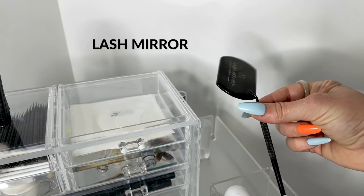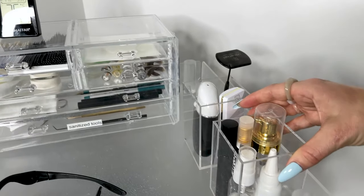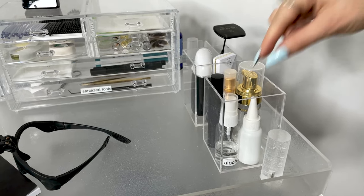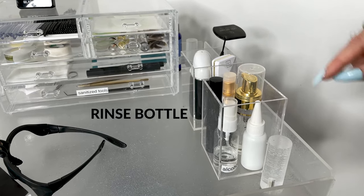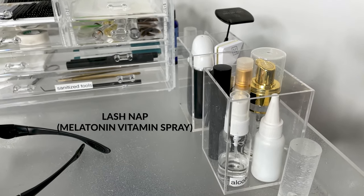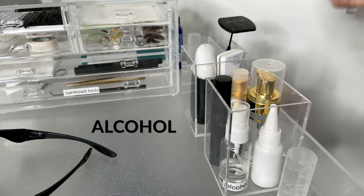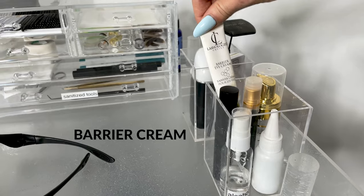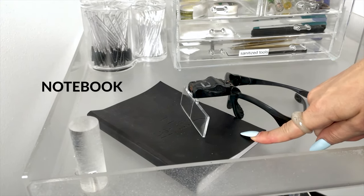We have our lash mirror to check if the eyes are popping open during application and to check the symmetry of your work. Next we have our cleanser and sanitized cleansing brushes kept covered, a rinse bottle that comes with the nano mister, our lash nap relaxing spray perfect for every client before their service, alcohol for quick hand sanitization, our lash serum to finish every appointment with, and barrier cream for sensitive clients.